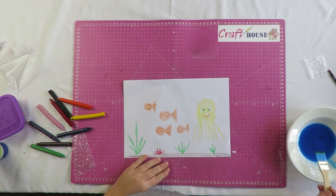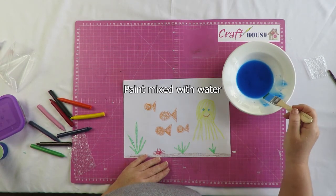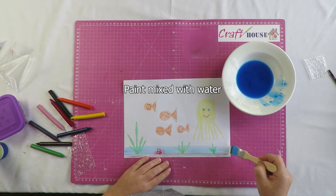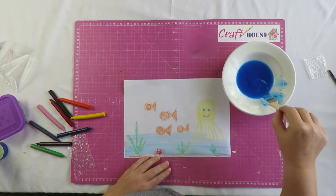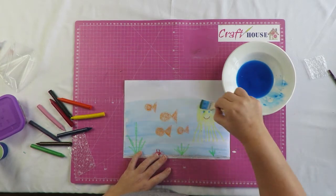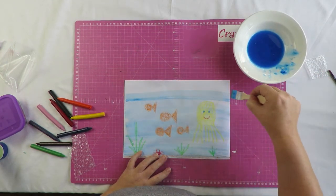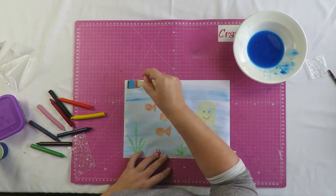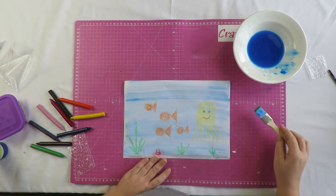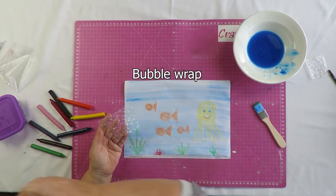We're going to take our blue paint and mix a little dot of blue paint with a lot of water, and we're going to paint it over the scene. When fish swim and when we're under the water, what do we see? We see bubbles — so we're going to make bubbles underwater.